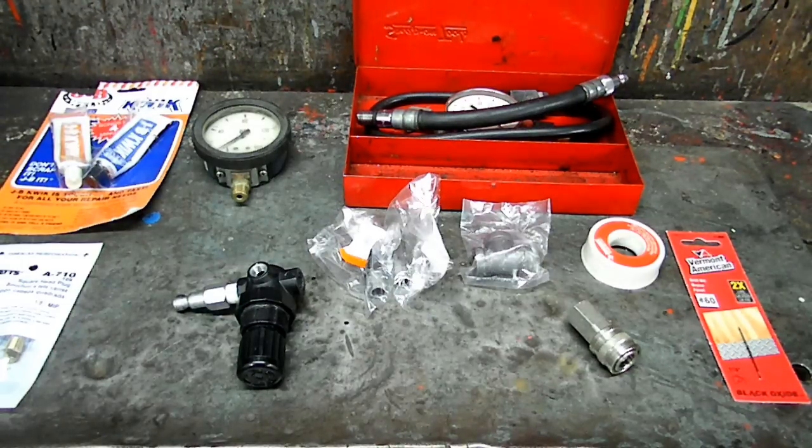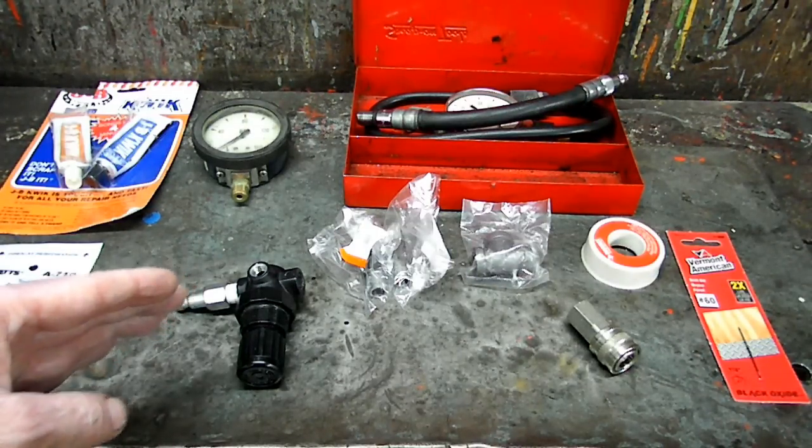This is a video by Richpin. What we're doing today is we're making an automotive leak down tester. And these are all the parts you need to make it.